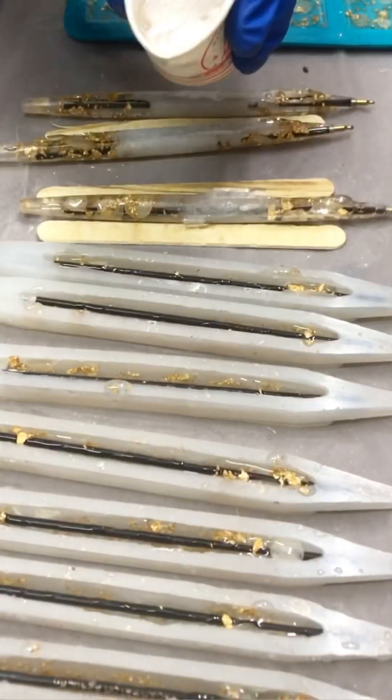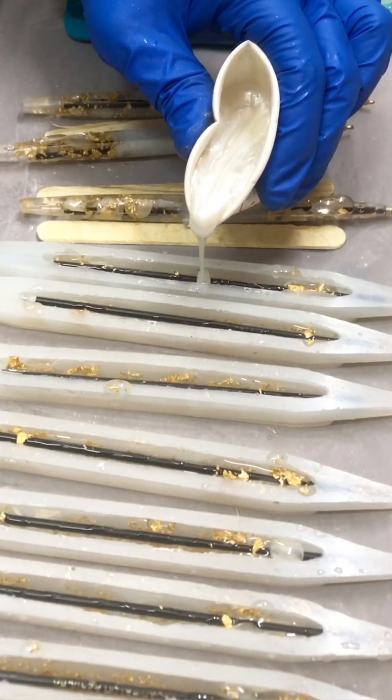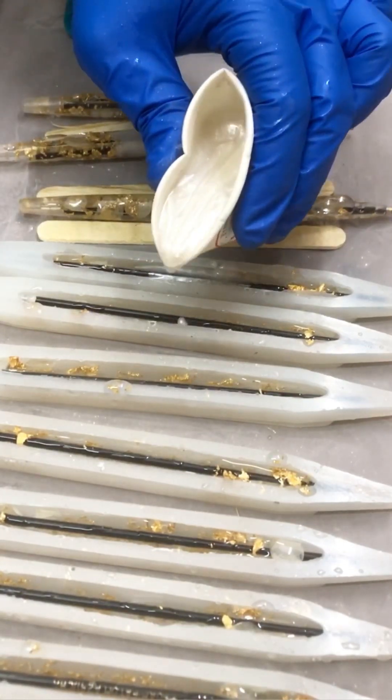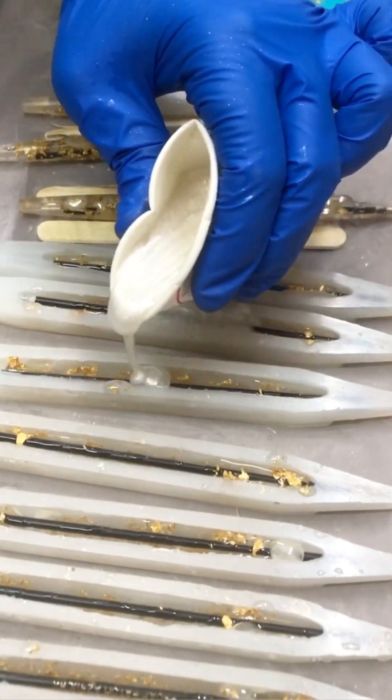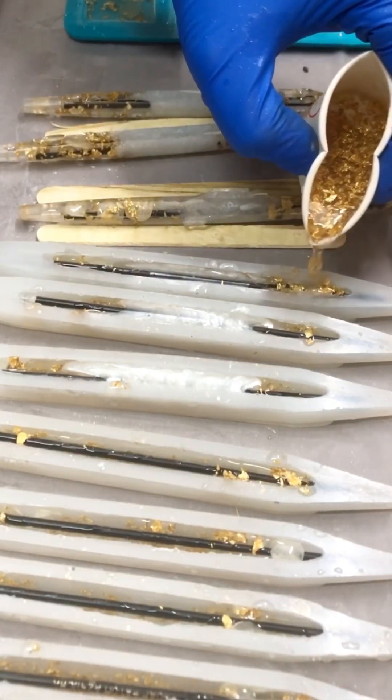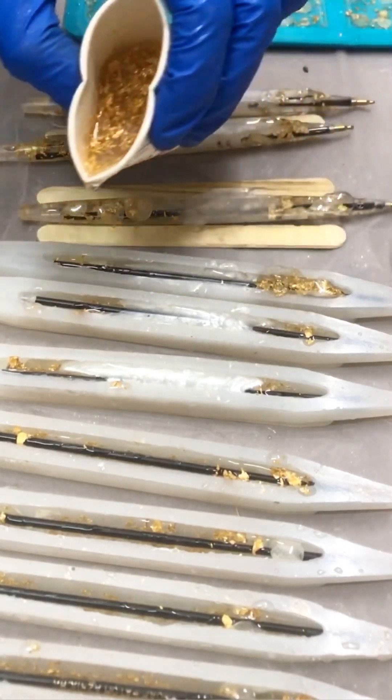After this layer is done, we will be pouring the white resin into only the center part. Don't put it all the way up because it will tend to spread out into the corners as well, and we don't want that. I'm making three pens at once rather than all of them, because by the time I finish pouring all the pens, the resin would have spread out.